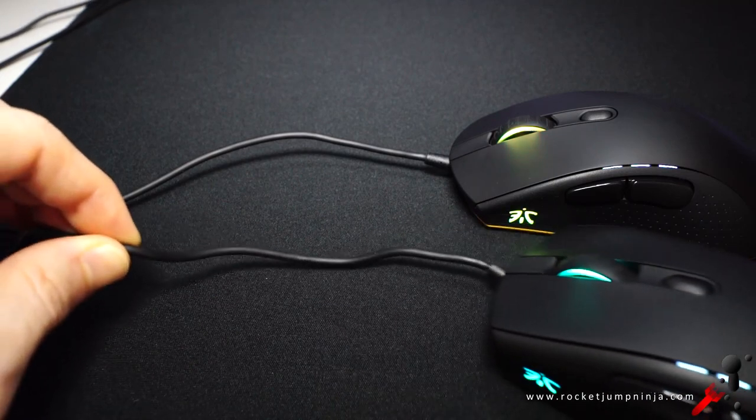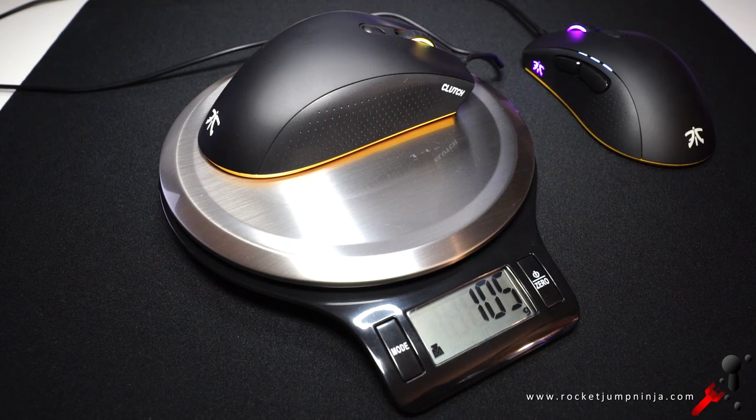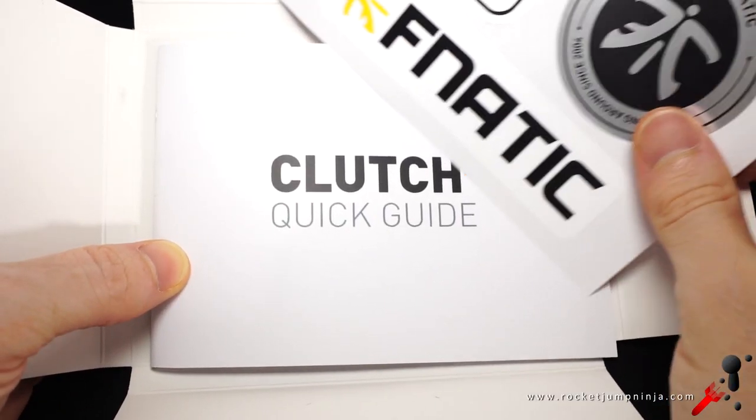The weight: the Flick is about 102g with a bit of cable, while the Clutch is about 105g. Not bad, but I would have liked to see these at about 90g each — personal preference of course. And the weight distribution feels like it's centered. Final note: you also get a quick guide and some stickers in the box.